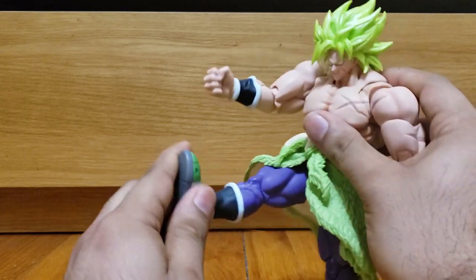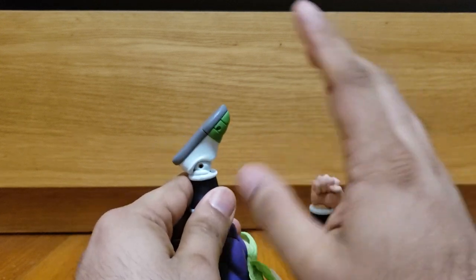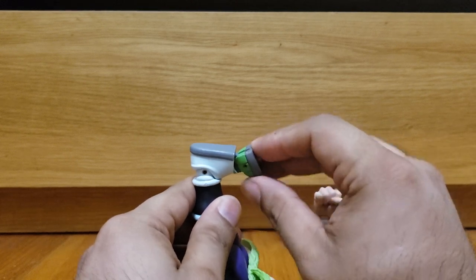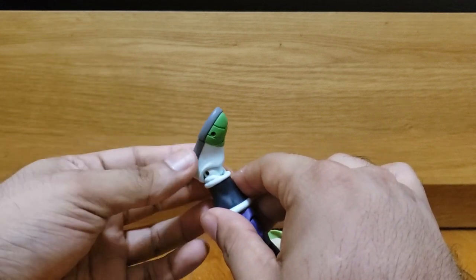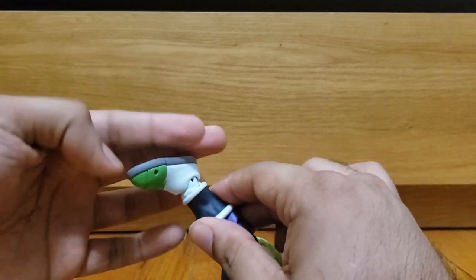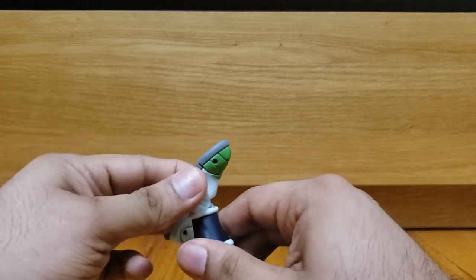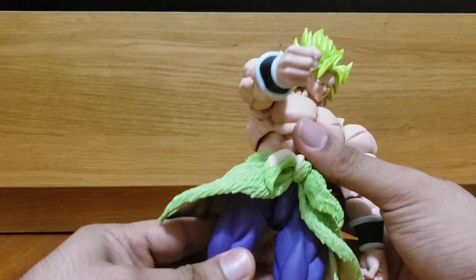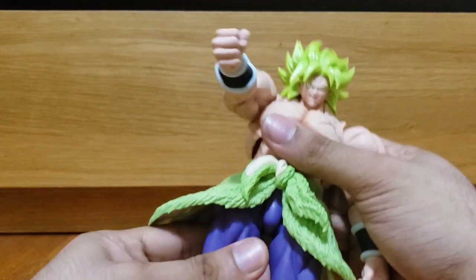He has ankle articulation for his big feet — moves up and down — and there's a toe joint as well. He has pretty epic ankle movement; mine is a little tight, but there's a good swivel. One ankle is a bit tighter than the other. There is an ankle pivot swivel there — you don't want to force it too much, especially when you hear that squeaking, which means plastic is rubbing against plastic.